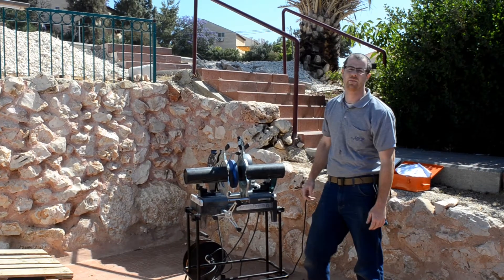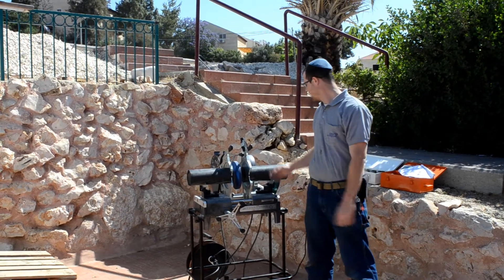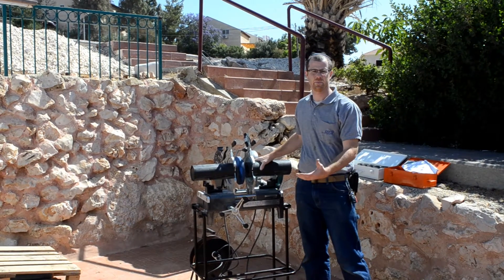Hi guys, Jakob Pruppis from Pruppis Plumbing. Today I'm going to show you how to use a heat welding machine to weld HDPE piping.